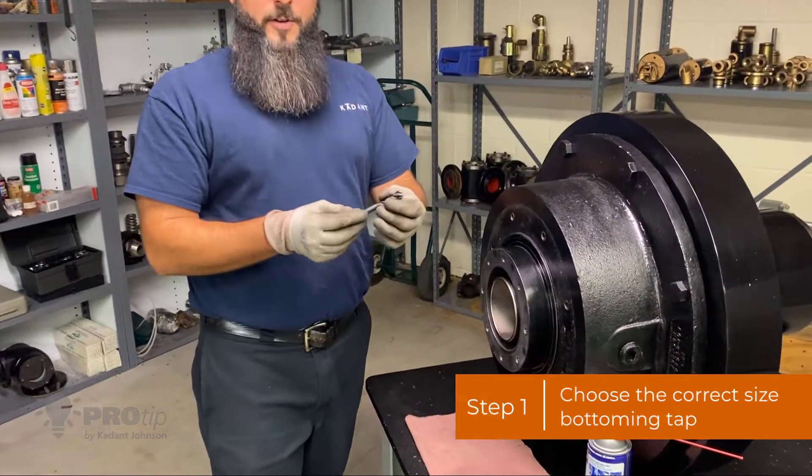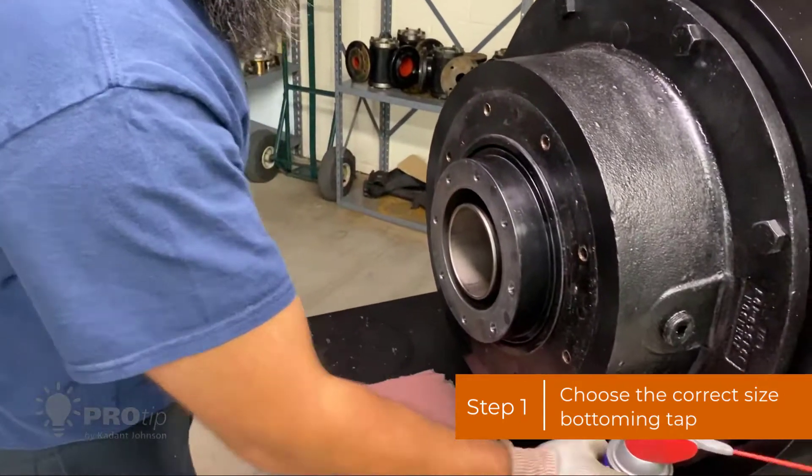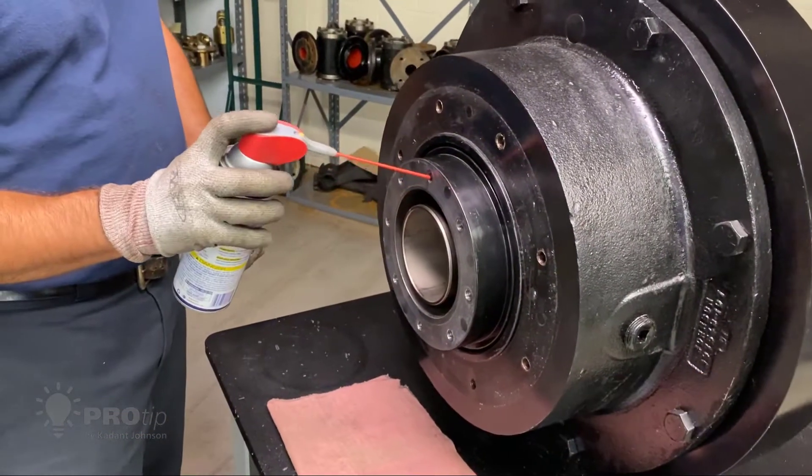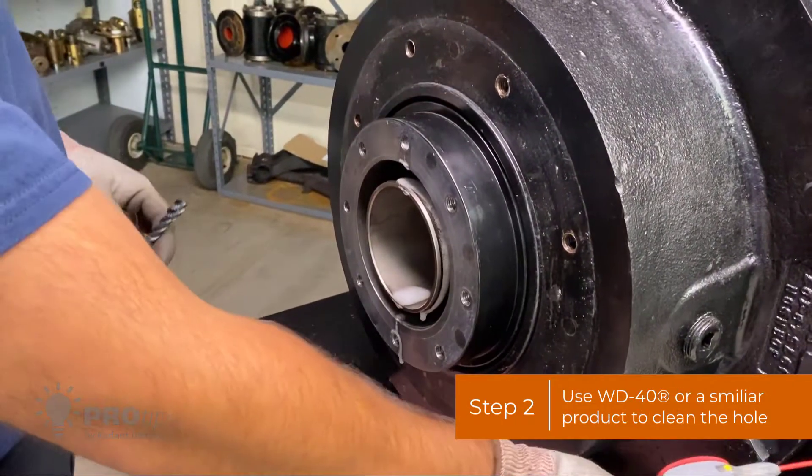First, you're going to want to make sure you have the correct size tap and make sure it's a bottoming tap. Second, I usually take WD-40 or PB Blaster or something to clean the hole out with.